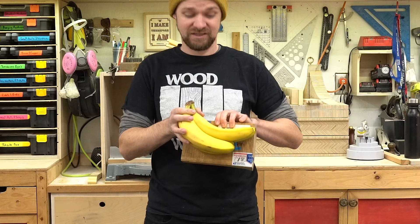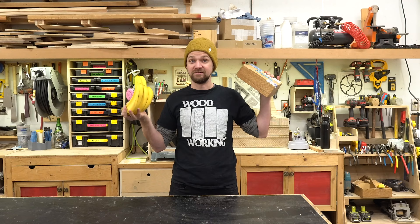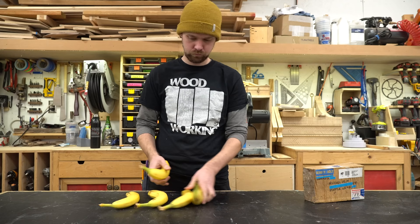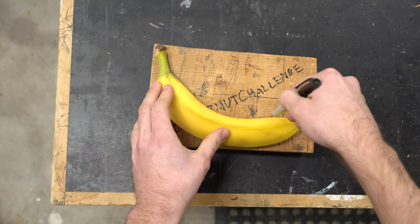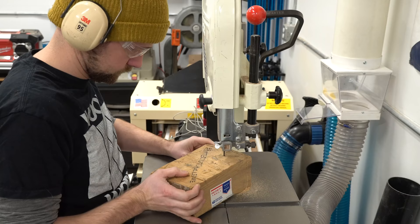I was looking at this block of wood — it's pretty much banana sized. So I'm going to carve a banana out of butternut. Let's give it a go. I bought a five-pack of bananas at the grocery store, separated them out, and tried to figure out which one I liked the form of. I found one I liked best and then traced that out on the block of butternut. I took the block of butternut over to the bandsaw and cut it out to rough shape.